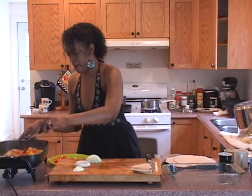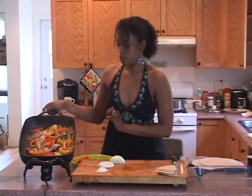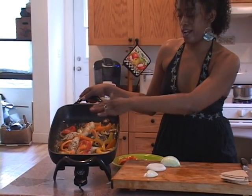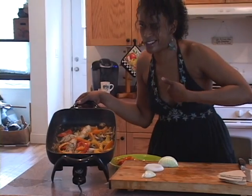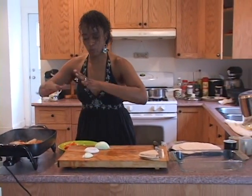That is looking very, very nice. I just want to get a little shot of that — nice and lovely. We got some sauces going on there and you can add more beer if you like. Any reason to drink on the job, right? That's working its way out.